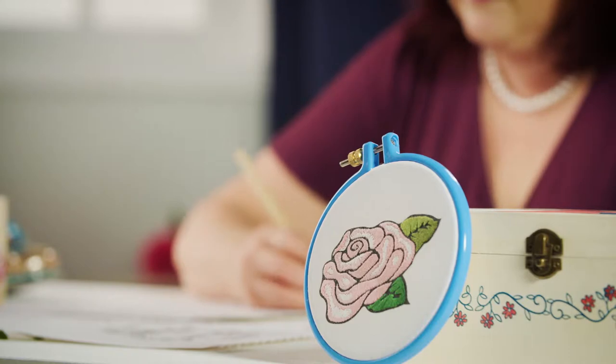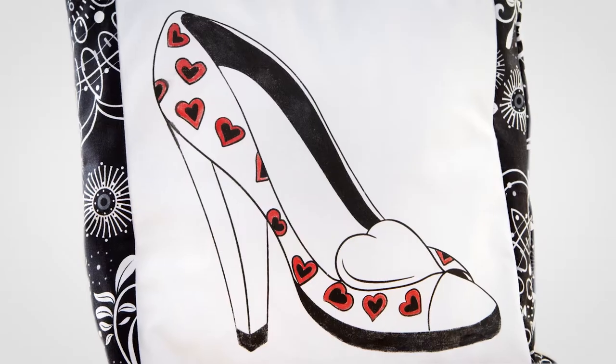There are six different designs in the range and then there are four different shoe designs in there as well. It is going to be so exciting to see how people interpret my original drawings in their own crafts, how they build it into their own designs, and hopefully have a lot of fun at the same time.